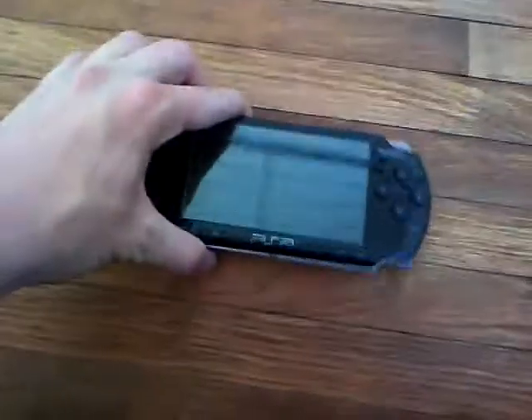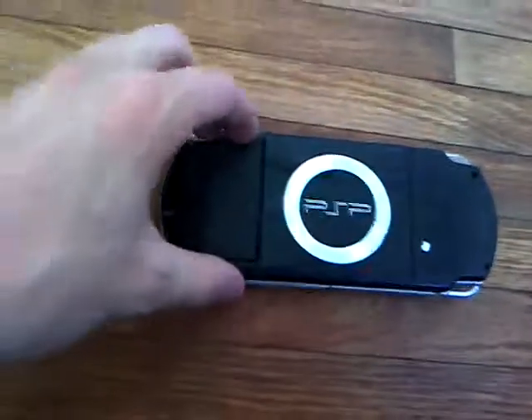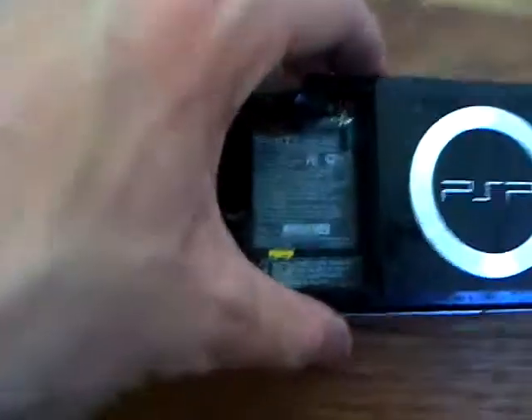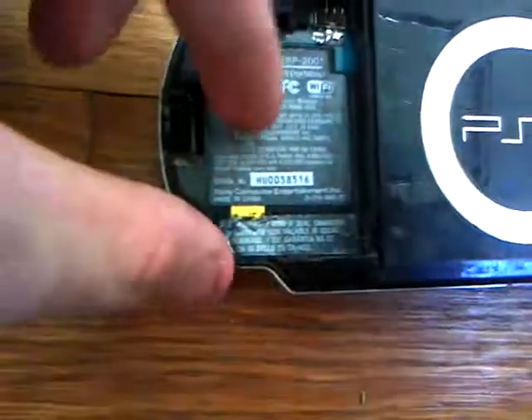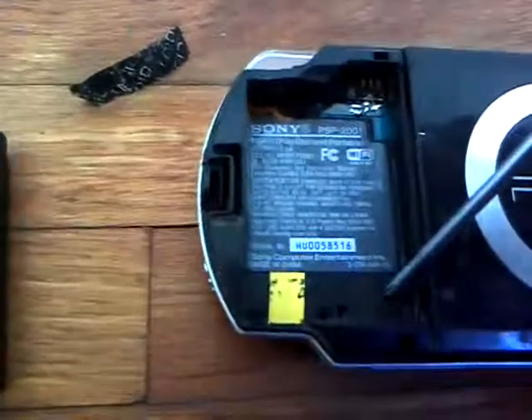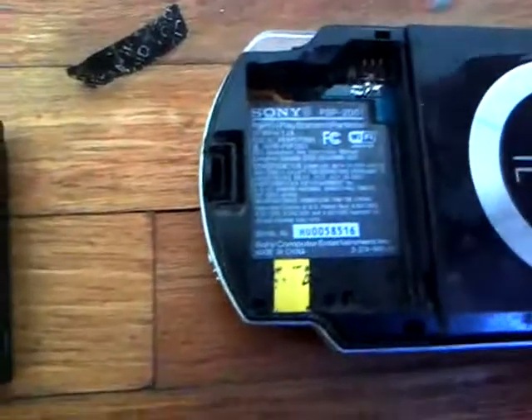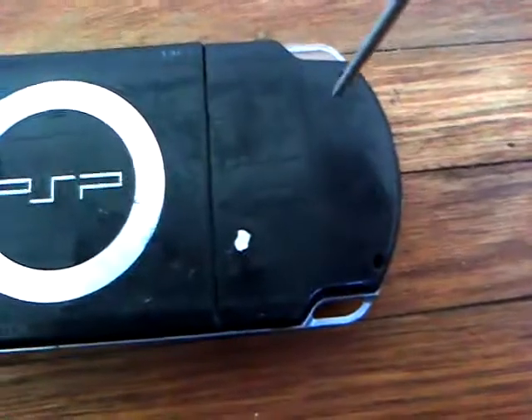Over here we have our PSP 2000. To disassemble it, simply take the battery out right here. There's going to be tape right here that you take off, and underneath there's going to be one screw right there, one right there, one up there — that's all for that side. Over here there's one right there.